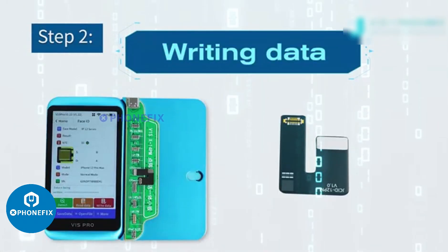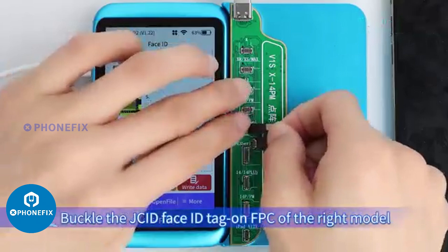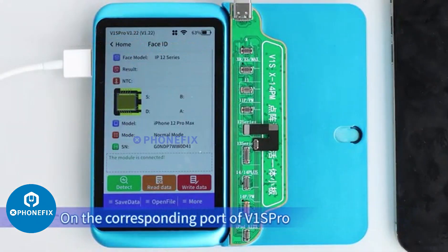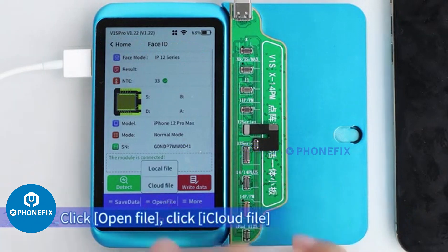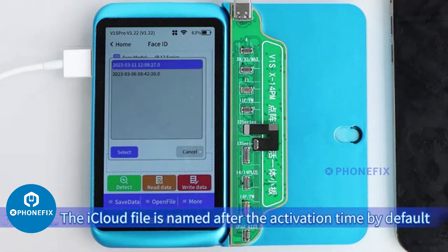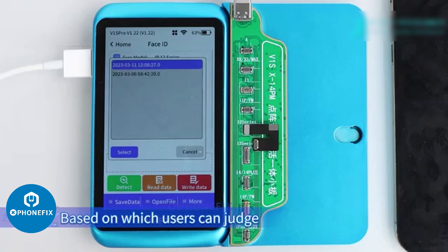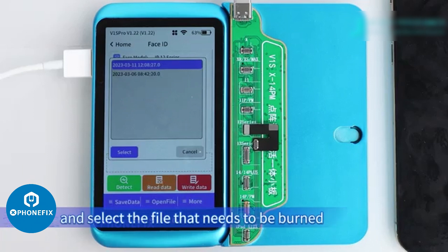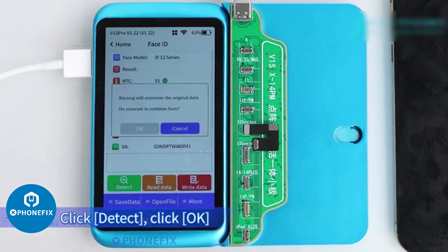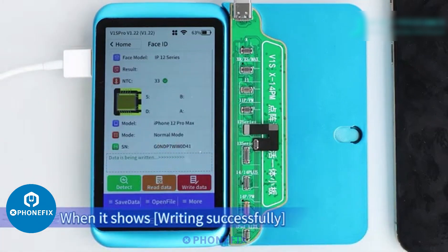Step 2: Writing data. Buckle the JCID Face ID Tag on FPC of the right model on the corresponding port of the V1 sprue. Click Open File, then click the iCloud file. The iCloud file is named after the activation time by default, based on which users can judge and select the file that needs to be burned. After confirming everything is well, click Detect, then click OK. When it shows 'Writing successfully,' proceed.